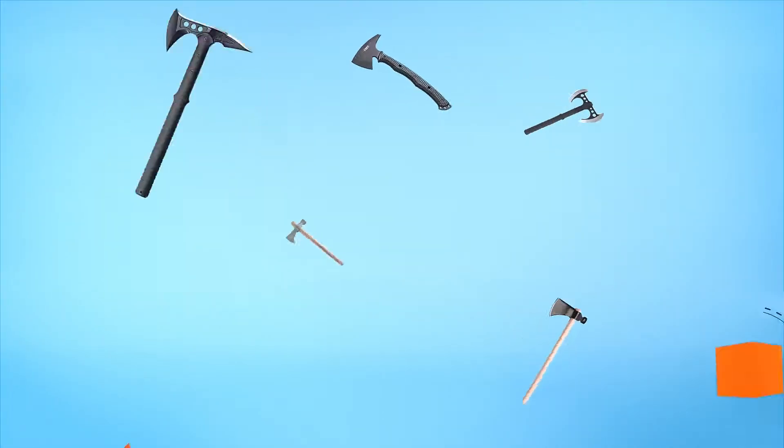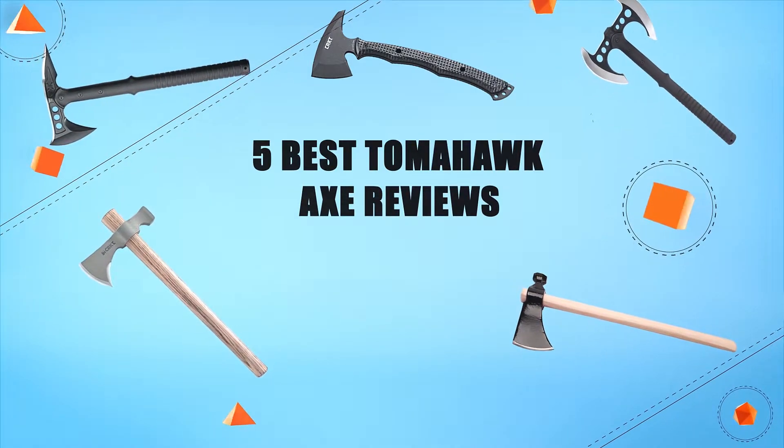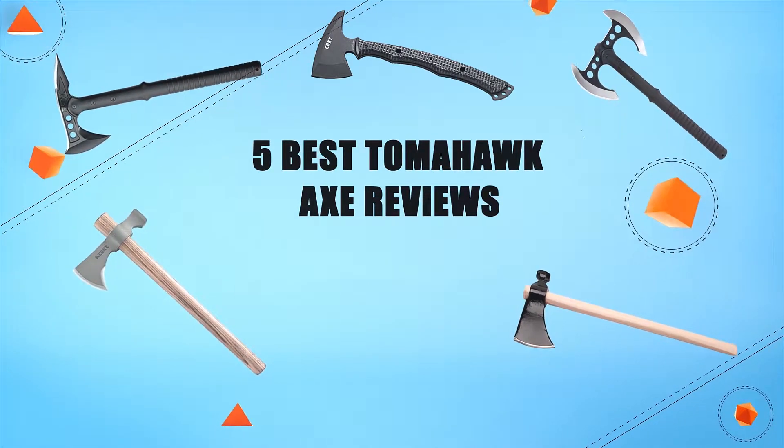Hello everyone, welcome to Review Infinite, the best product review channel on YouTube. Today we're here again with another list of five best products on the market. These reviews are based on thousands of customer reviews and positive ratings. Let's make a list of best products in this video — five best Tomahawk Axe reviews.